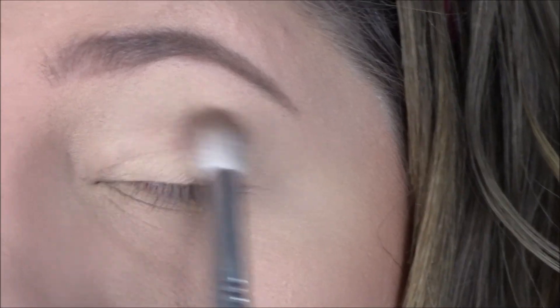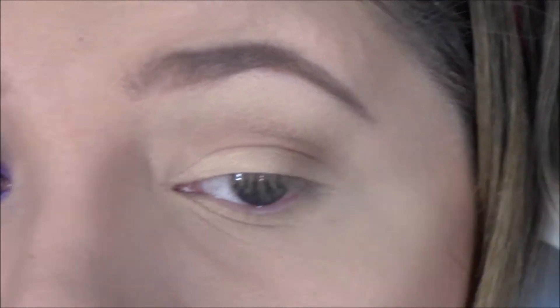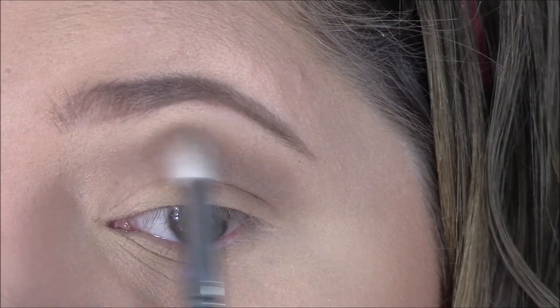Next I'm going in with my Tarte Rainforest After Dark eyeshadow and cheek palette. I grabbed that neutral pale-ish brown color and just a big fluffy brush, and I'm first warming up and blending this in my crease.